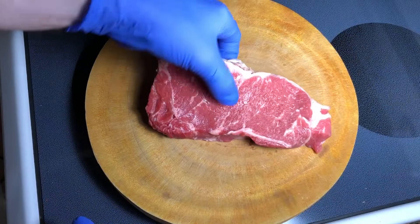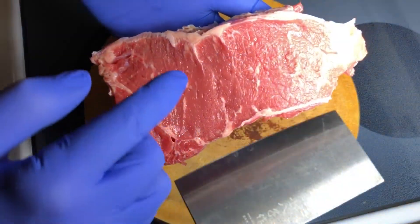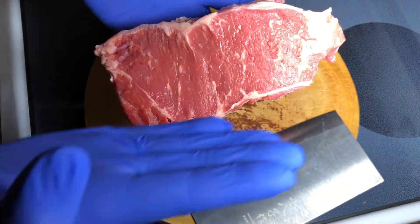Here's the meat I have — a quarter of a pound of this steak, decent thickness. Note the direction in which the grains are running — this way. So we have to cut against them.